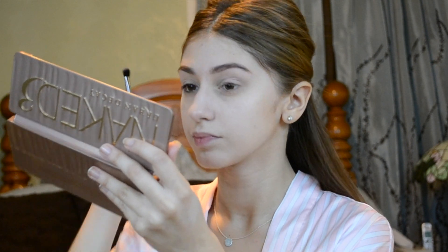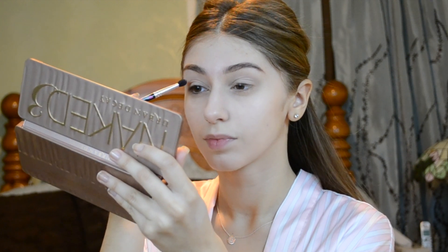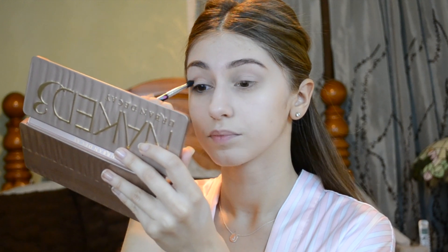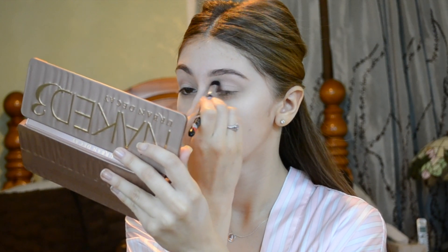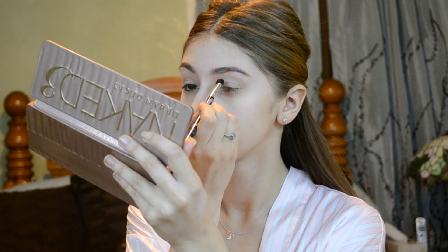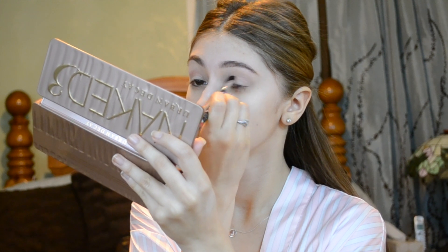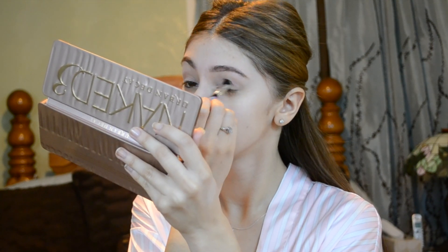Now for my Urban Decay Naked 3 palette that I love as well. I'm taking the color Burnout from my Urban Decay Naked 3 palette and using that as a transition color. This is just going to make the whole entire look pop out more because this color is kind of light but it also has sparkles in it. Here's a quick little tip: when you're doing your transition color, go light-handed. That way if you want to build more color, you can do that without it looking sloppy. Make sure you blend that color in very nicely and evenly because you don't want it to look like there's a line of eyeshadow on your eyelid.